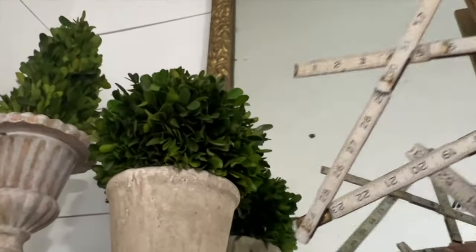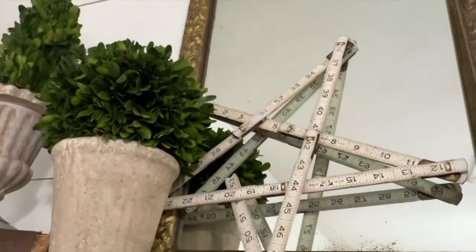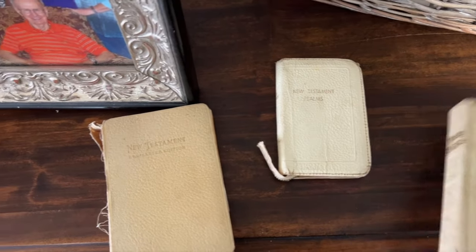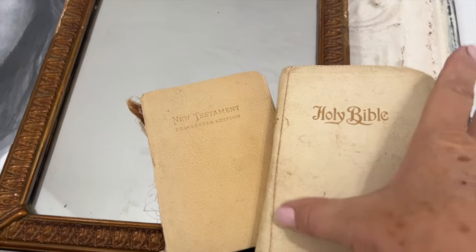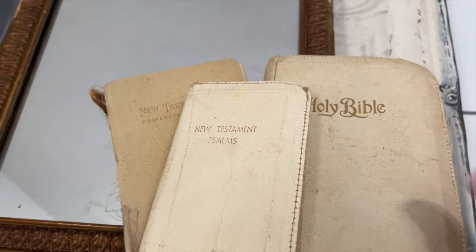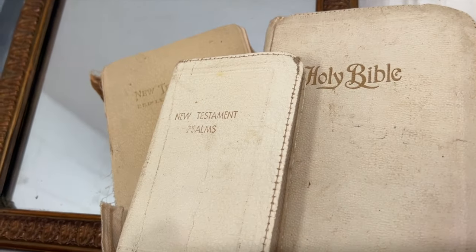The next place I want to decorate is this other little table I have as you walk in the door. I'm not going to do a lot, but I thought I would just add in one of these old rulers that I've made into a star — it's broken so it doesn't make a complete star, but that's okay, I like it anyway. I'm going to tuck it up here, and then I've got these Bibles pulled from some other place in my home. I usually love layering those gold frames, but I'm going to try something different and layer in these white Bibles. Do you collect old Bibles like I do? I absolutely love them.